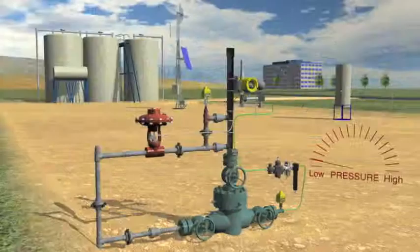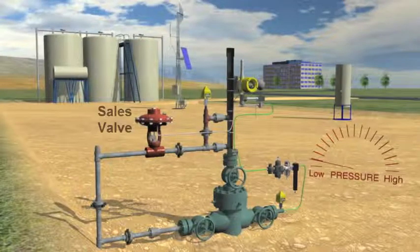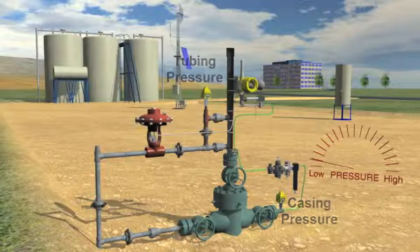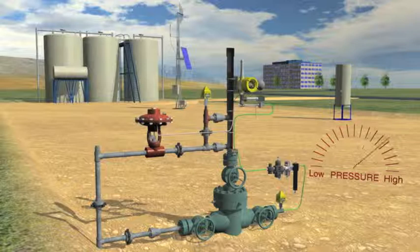This gas well uses plunger lift. The sales valve is currently closed to allow the pressure to build in the well. The wireless casing and tubing pressure sensors are monitored by a base radio and local RTU. When enough pressure is indicated, the RTU tells the VC10 valve controller to actuate its solenoid valve, pressurizing the control line connected to the sales valve causing it to open.